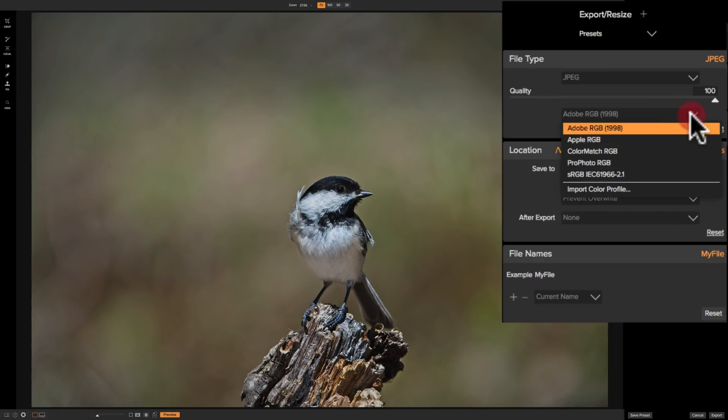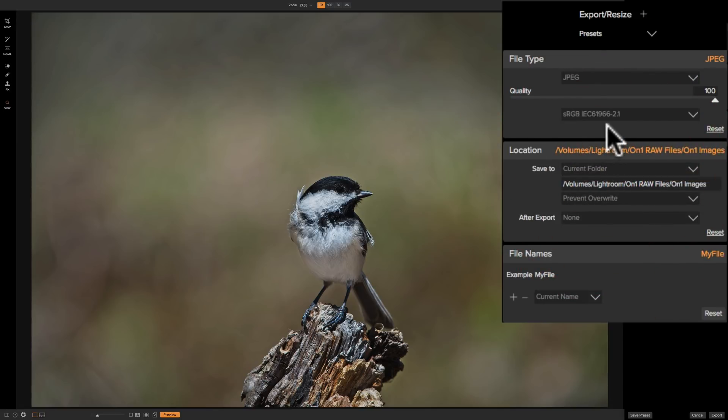Below that is color space. Usually if you're sharing online you're going to want to use the sRGB color space because most monitors can reproduce all the colors in sRGB. There are other options: Apple RGB, Color Match RGB, Profoto RGB. If you're printing yourself, you could download an ICC profile for the paper you're using from your paper manufacturer, import that color profile, and use that exact color space for that paper and printer. In this case, I'm going to share online so I'm going to use sRGB.